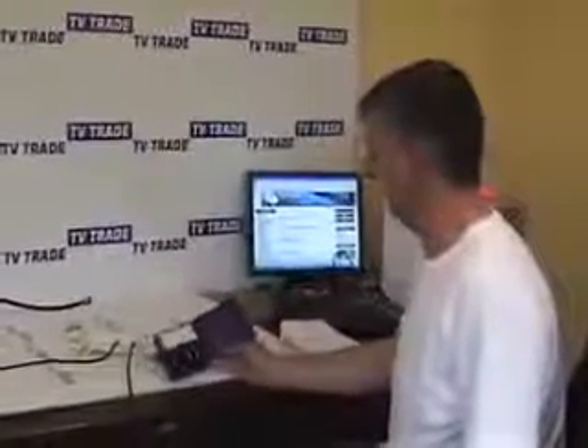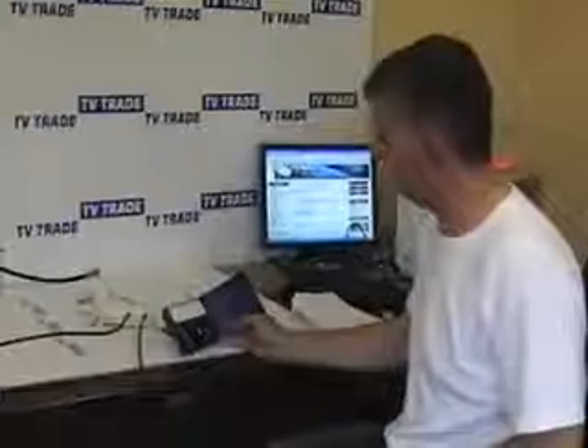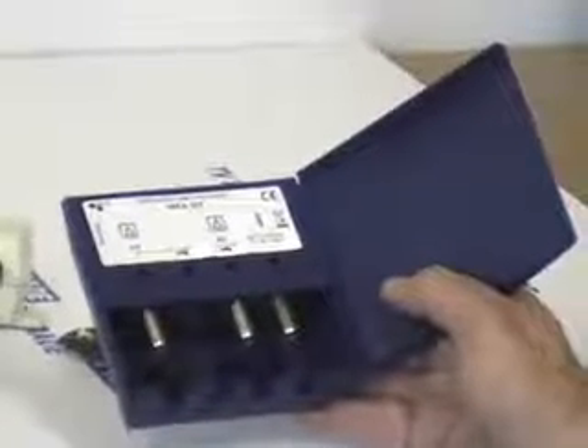I'd like to cover the topic of UHF, VHF, mast amplifiers. The key point with these is they are used in conjunction with power units, such as the one displayed here. Their purpose is to pass power — 12 or 24 volt — from a power unit into two areas that amplify the aerials to maximize the gain on those two areas.